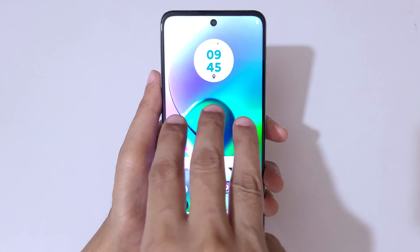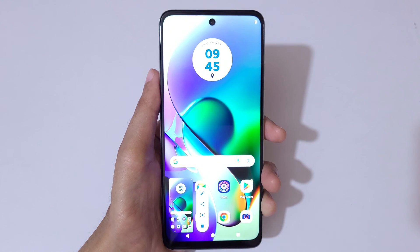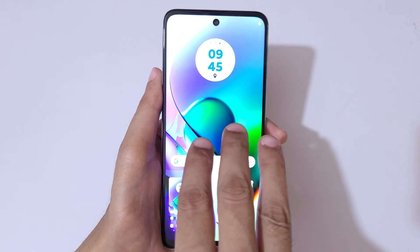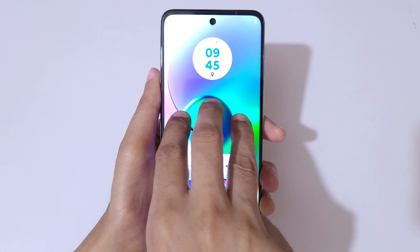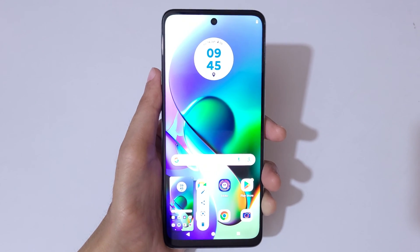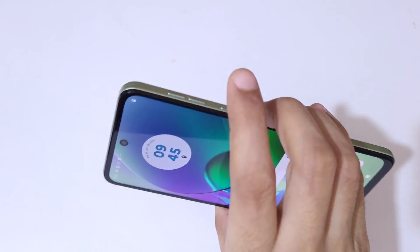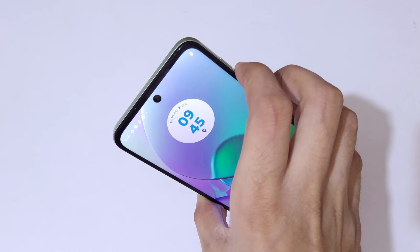You can see this is the really easy method — touch and hold three fingers and then release to take a screenshot quickly in the Moto G64 5G smartphone. And if we press the volume down and power button together, it will also take a screenshot.